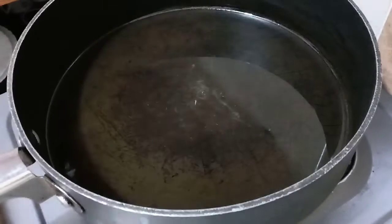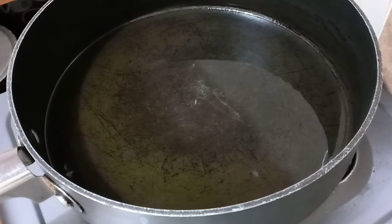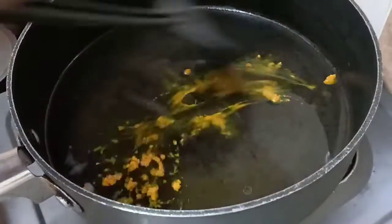First we're going to start by heating up about a quarter cup of vegetable oil. After about a minute we are going to add a tablespoon of turmeric powder.